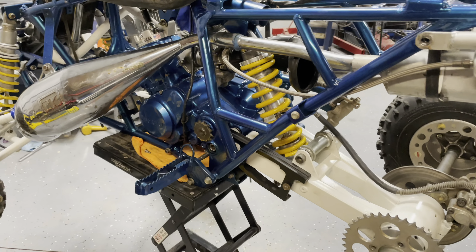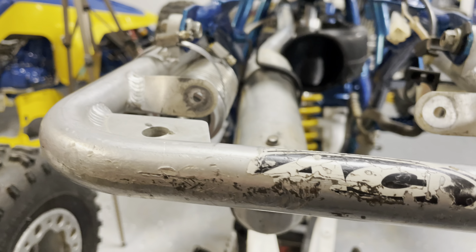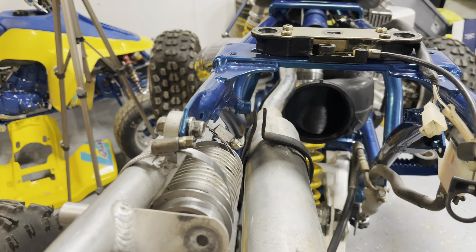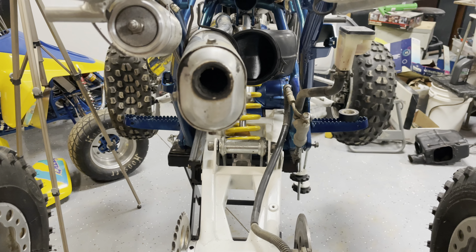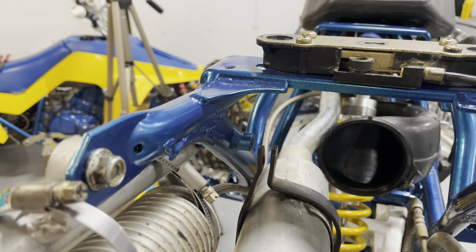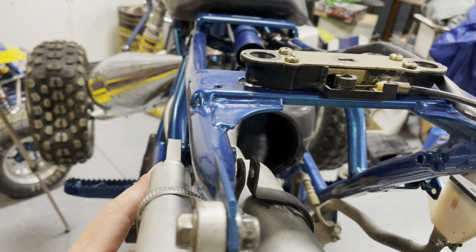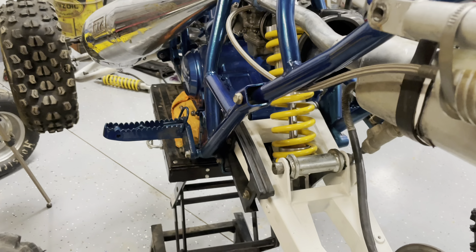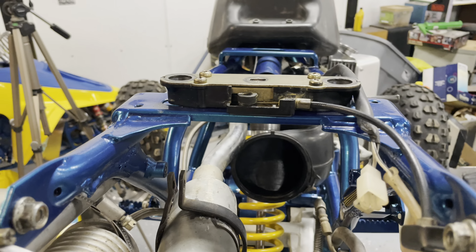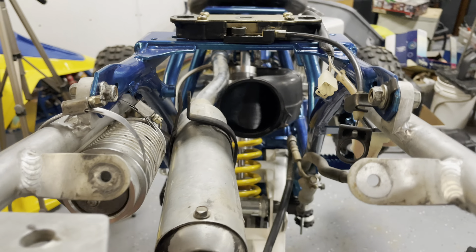Because my exhaust system is fitting so poorly, I've got an opportunity to do something I always thought would be cool but never wanted to go through the hassle of fabricating — a center mount exhaust. This exhaust naturally wants to fit right in the middle. I used my tap to create threads all the way through that hole, and now I can bolt the silencer up right there for a center mount exhaust.